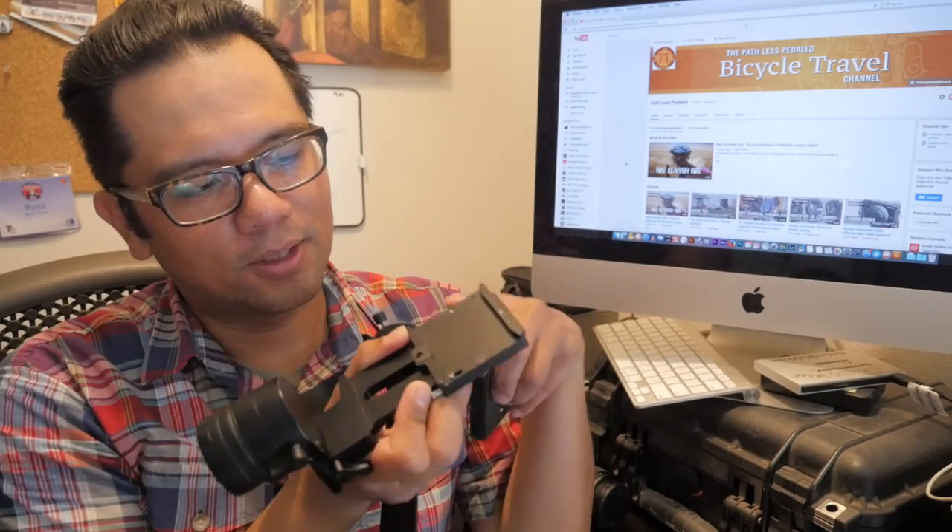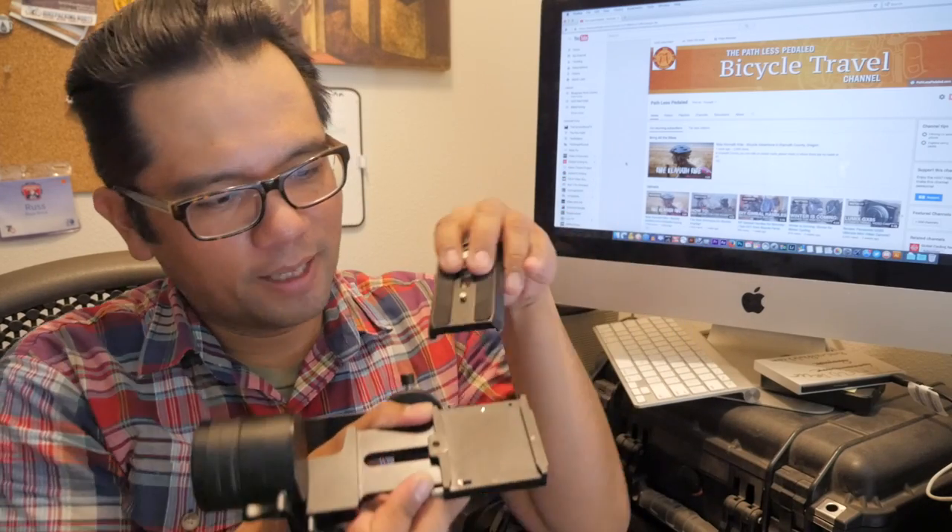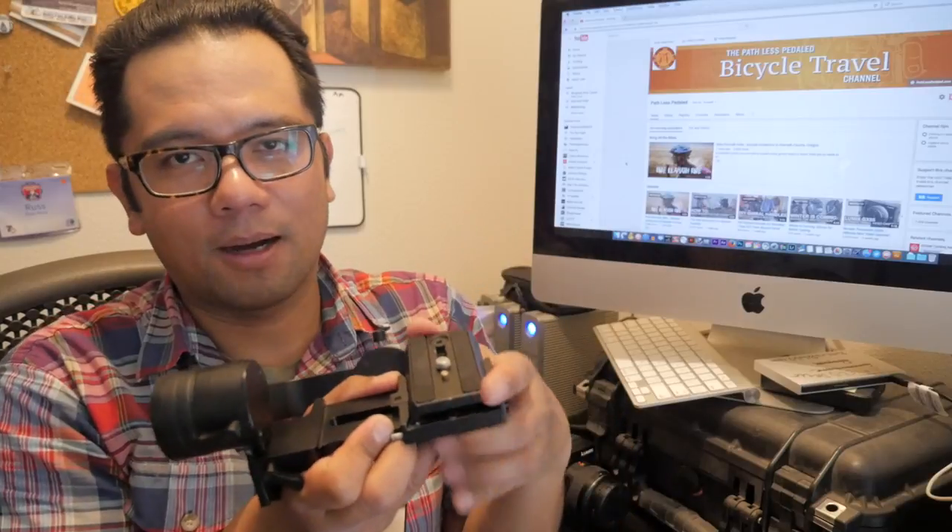Another quirky thing is that you have to put the plate in backwards from the arrow. On the receiving end there's an arrow that says you should put the plate this way, but if you want to use the Manfrotto 501 you have to slide it lens-first in the opposite direction.